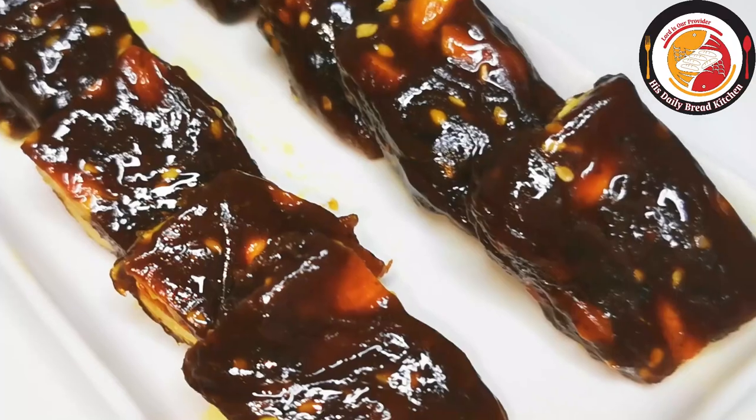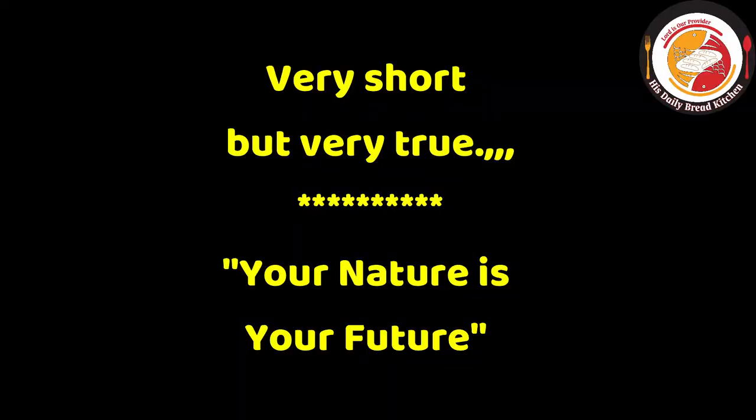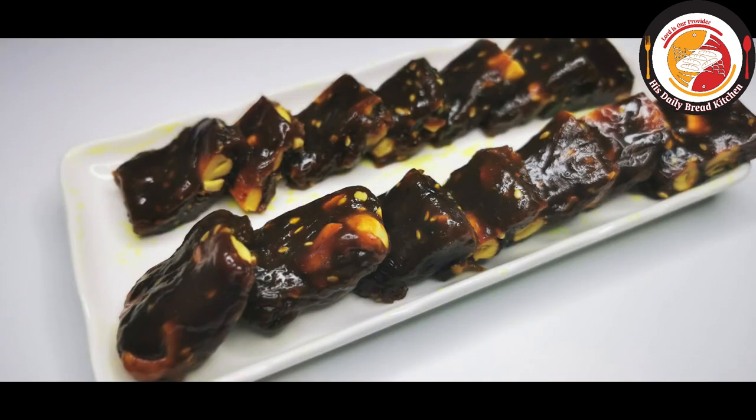Let's check out today's motivation — very short but very true: your nature is your future. Friends, I hope you will like this video. If you like it, don't forget to subscribe to the channel. See you again, bye bye!